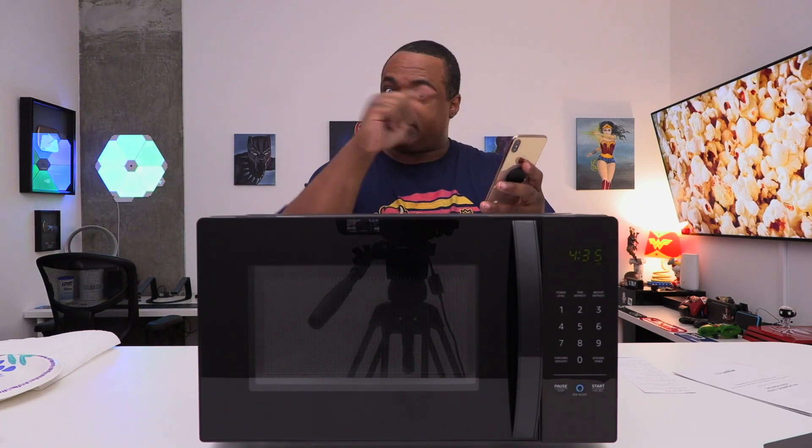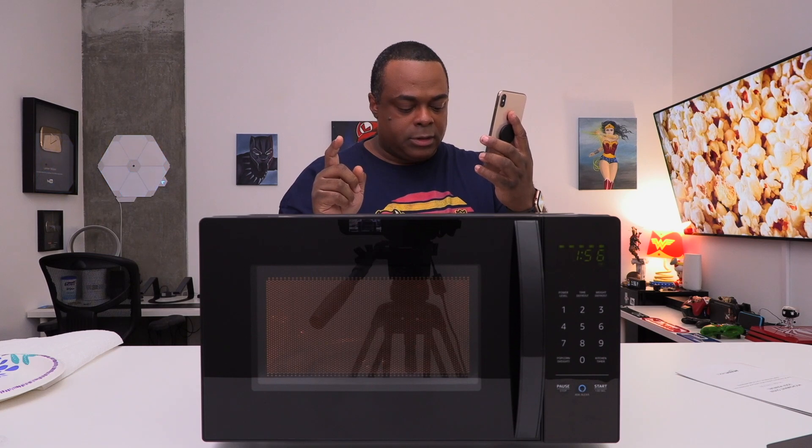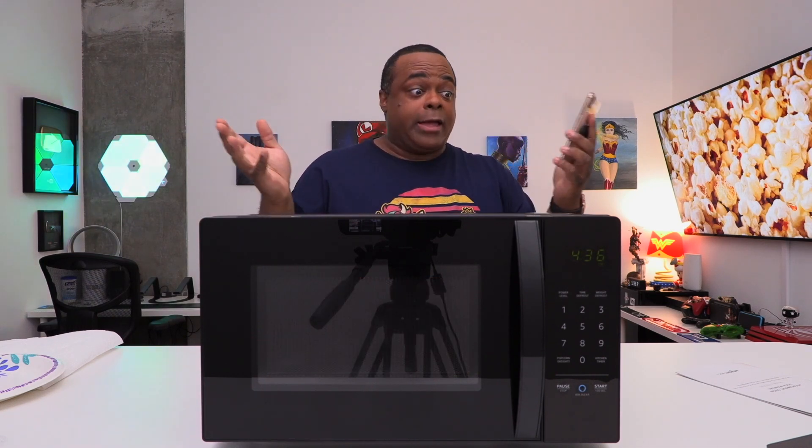I ran to a nearby store — they didn't have any — so I was panicking. Then I realized I have the Alexa app, and the Alexa app has Alexa built into it. So I just say: microwave for two minutes and ten seconds. Okay, stop microwave. Is this useful? No. But am I about to have fun with this? Yes.